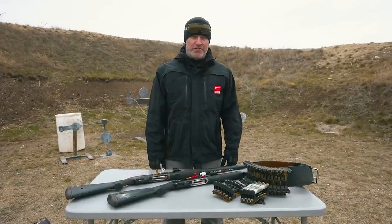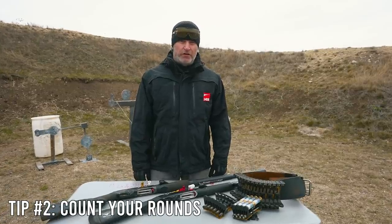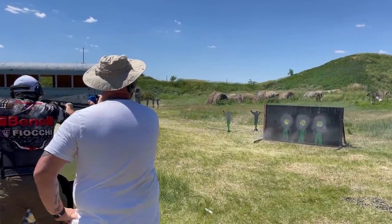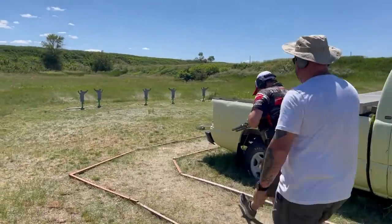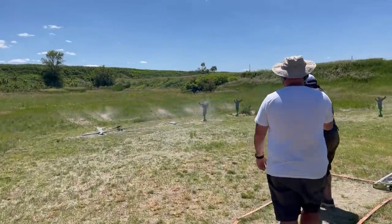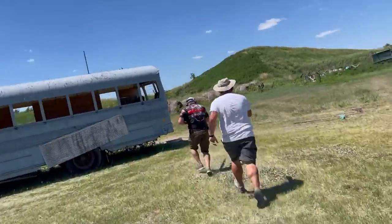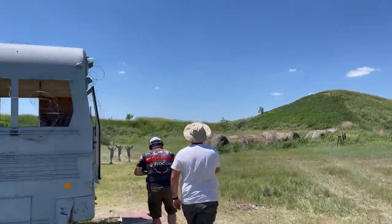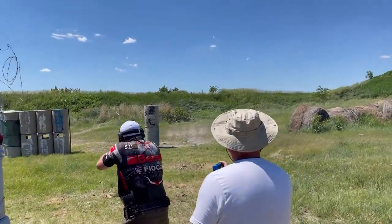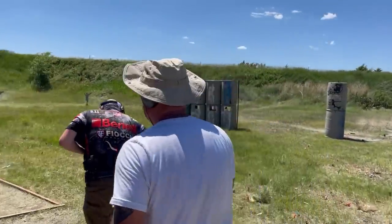Tip number two for taking your competition shotgun game to the next level: count your rounds. Some three-gun stages can have round counts upwards of 50 rounds — that's a lot of targets and rounds to keep track of. Keeping the gun loaded is really important. When I first started shooting, I tried to count every shot and have my entire stage plan in my mind at the same time. That's just not practical, at least for my brain.